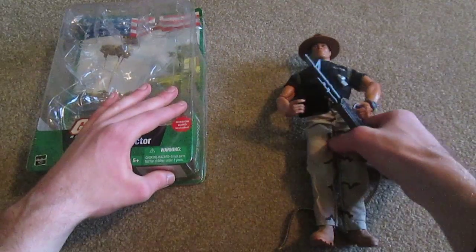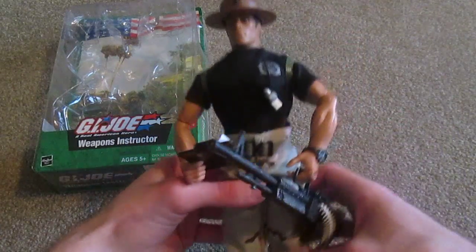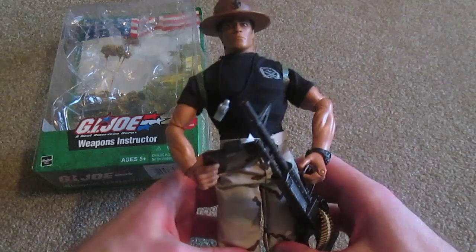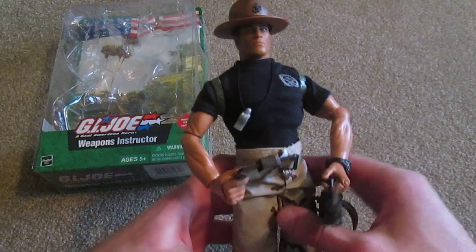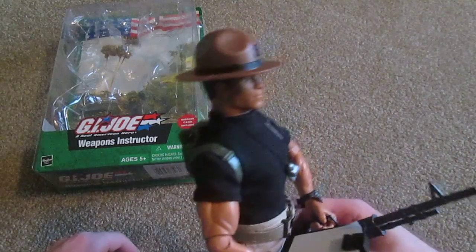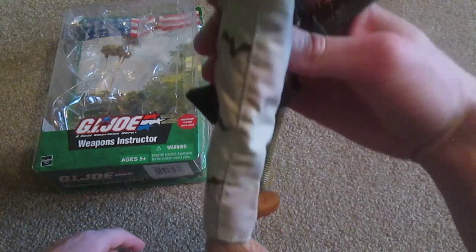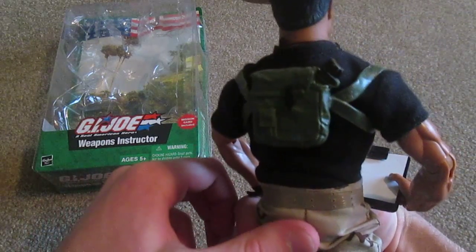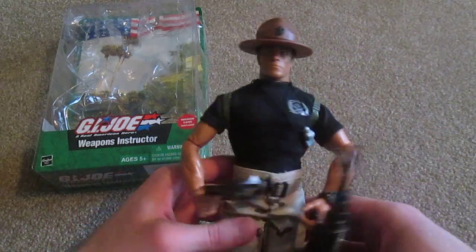As for the figure, here he is. It's a pretty nice looking figure I think. I actually wasn't planning on getting this one, but he popped up on eBay for like 20 bucks, so I just went ahead and picked him up. I must say I think he's pretty cool — I was pretty impressed with him. Kind of a simple figure, but sometimes simple is the best, because this figure is pretty nice.